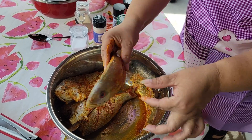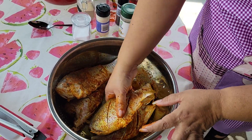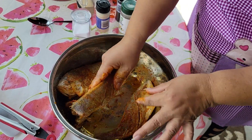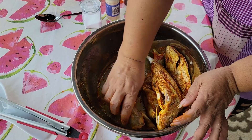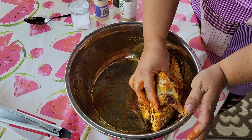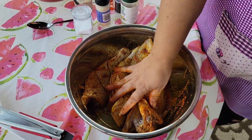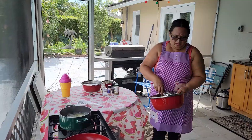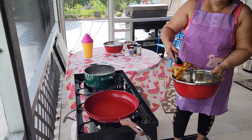There we go. I even cut it so it's going to fry really well. Okay, I'm waiting for my oil to heat up. So now I'm putting my fish in.